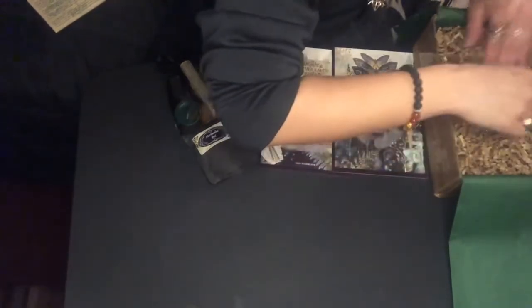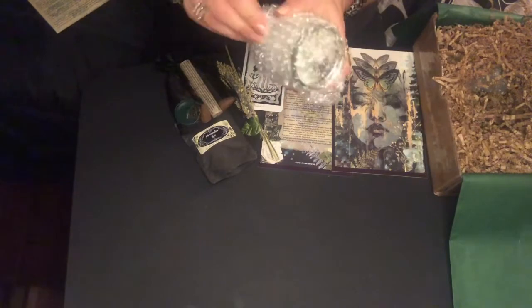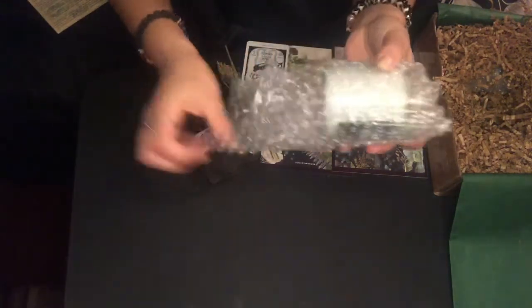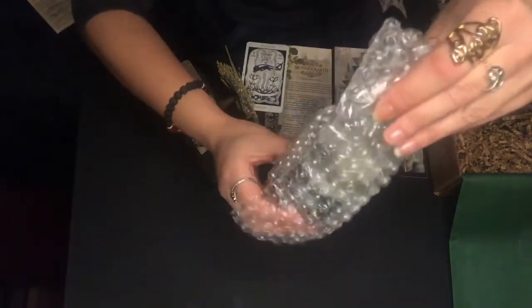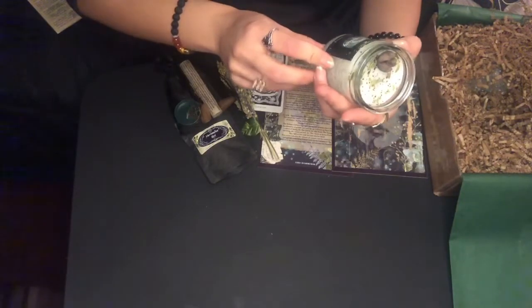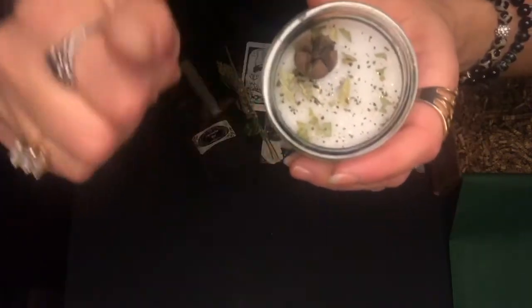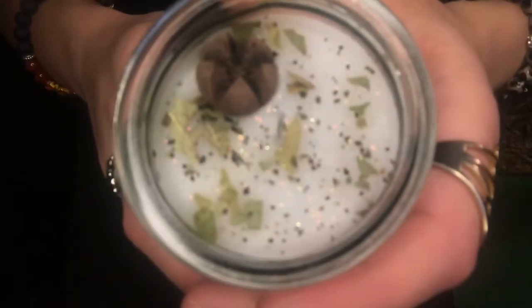Let's go to the glass. It's a candle. It smells so good — why does this whole box just smell like love? Look how pretty. It's got a star anise in it. It's a grounding ritual candle — some star anise and some herbs. I wish you guys could smell it.